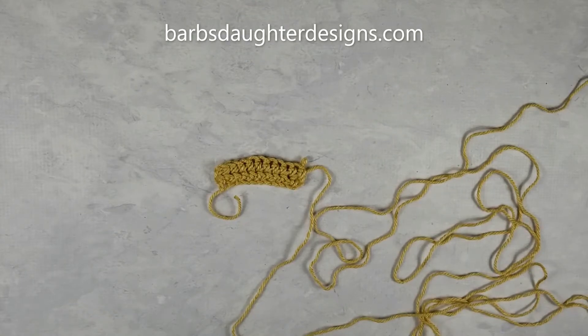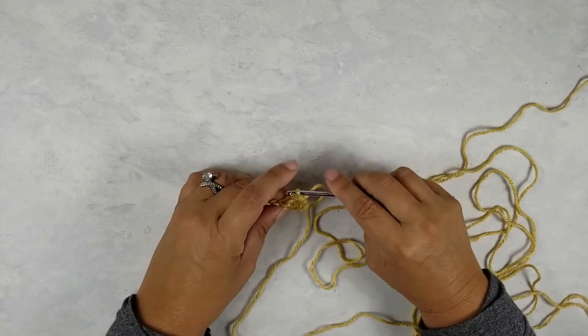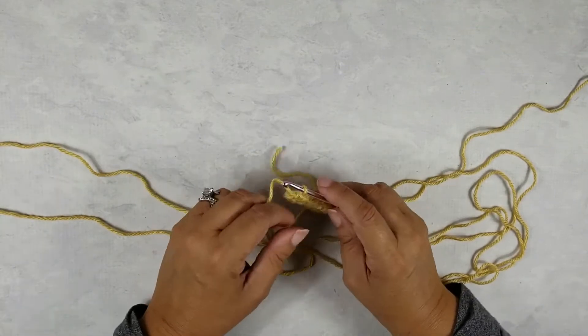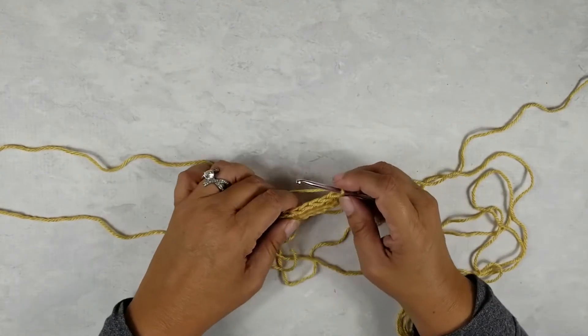Hi fellow crocheters, it's Janet with Barb's Daughter Designs. Thank you so much for stopping by today. If you've arrived at this video, you are adding a ribbing — usually a waistband, most likely on a baby pattern.